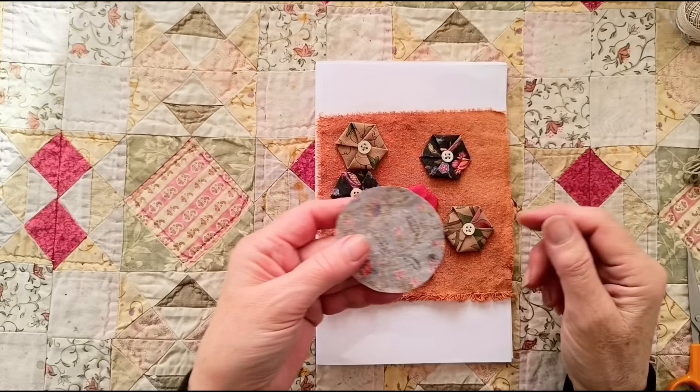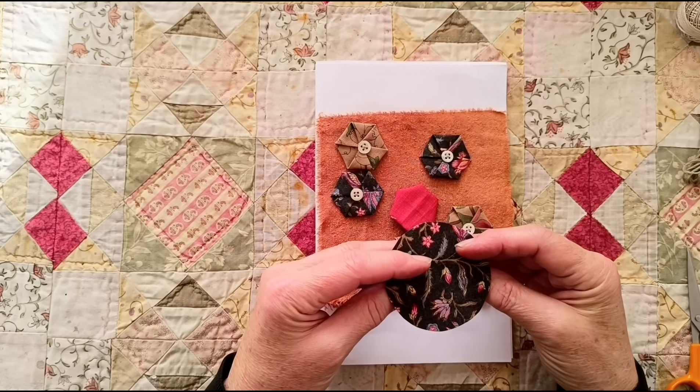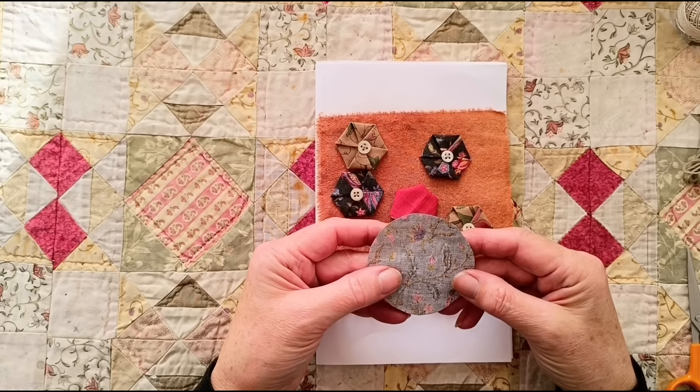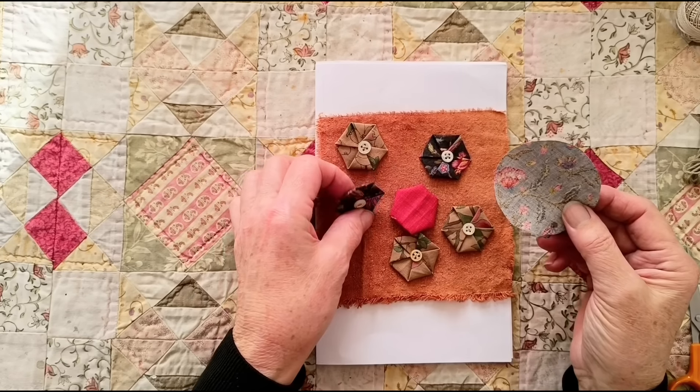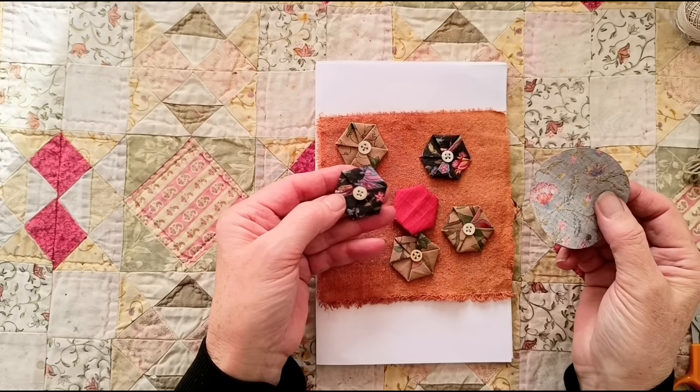First of all, cut out however many circles you need. I would say choose some cotton cloth, ideally — you want something not too thick, because they end up with quite several layers, and something that creases nicely.